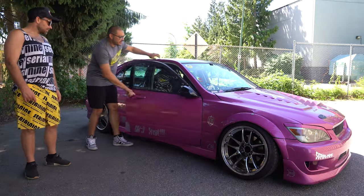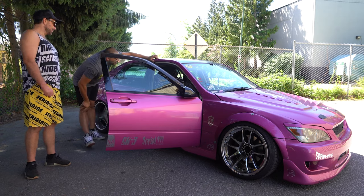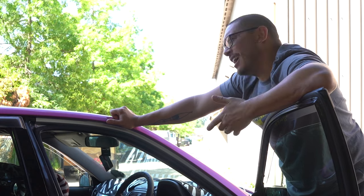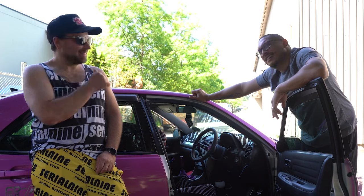All right, let's start with the interior. You got a new dash mat — it's Moon Eyes. I wanted to hate on it but it's kind of sick. It's not actually Moon Eyes... wait, Moon Eyes makes it for the Altezza? What the f***?